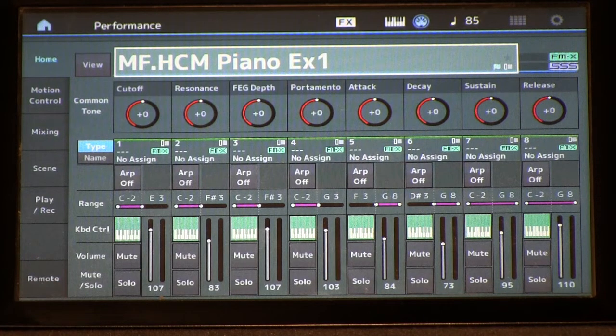Super knob — it's mapped to some FM parameters. We'll get to that much later in this series, but listen to what it does. Sneaky preview. See you guys later.